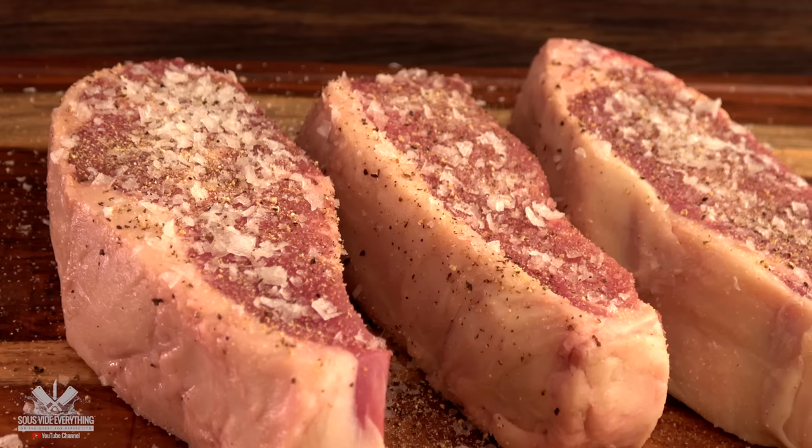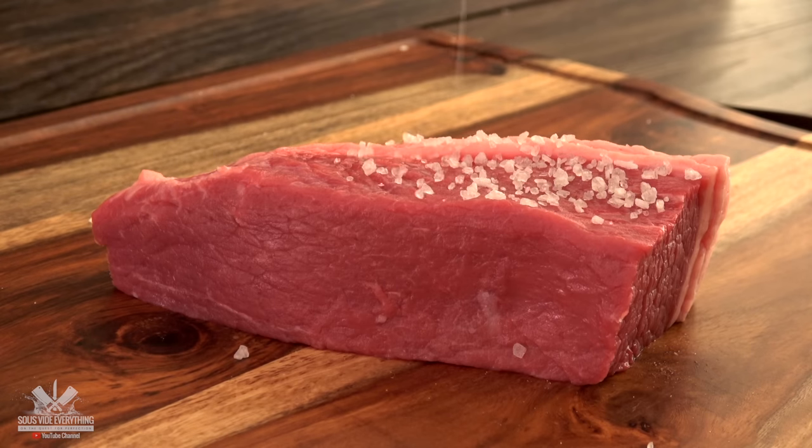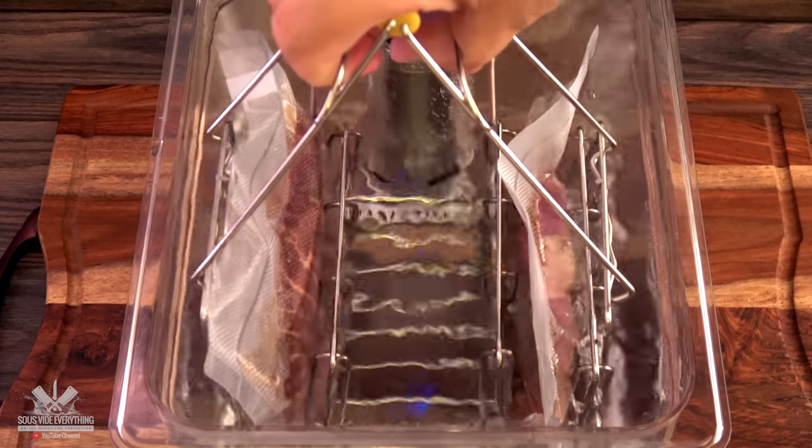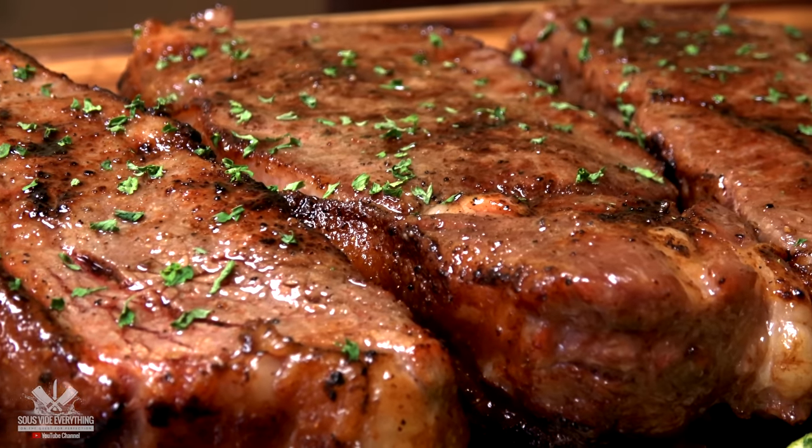Buy in bulk. Season the steaks well — make sure to use rock salt, not fine salt. Vacuum seal and freeze immediately before the steak starts sweating, and cook it up sous vide any time. Perfect steaks anytime, quick and easy.